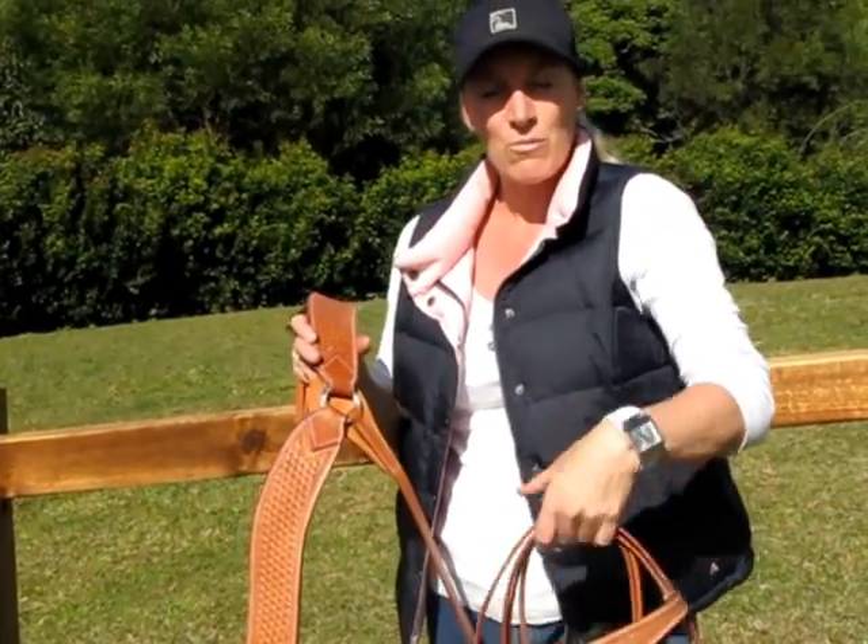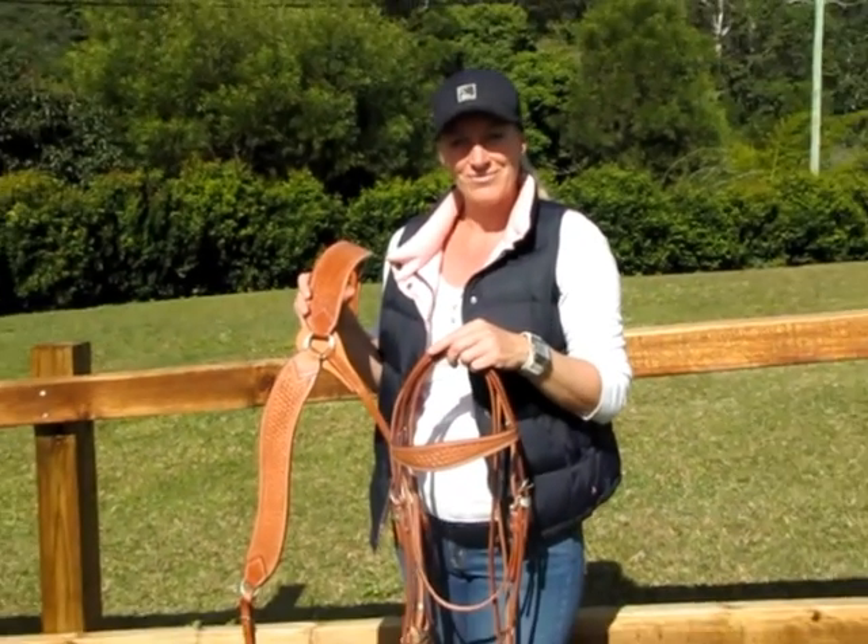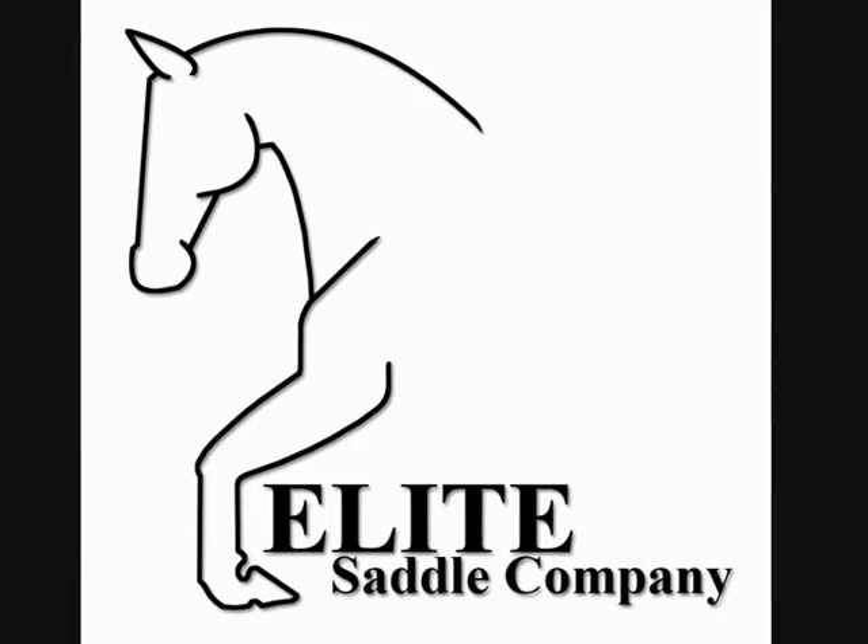This bridle and breastplate set will look fantastic on your horse. Thank you very much for looking at our video.